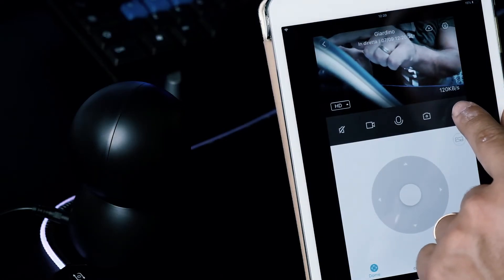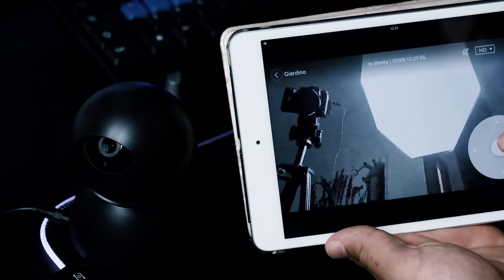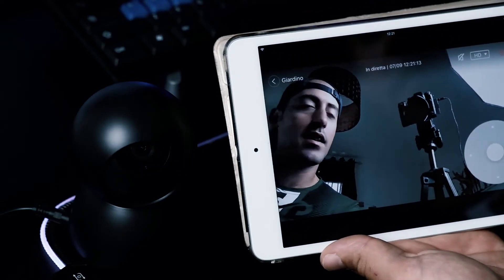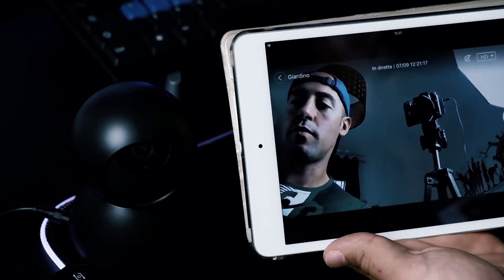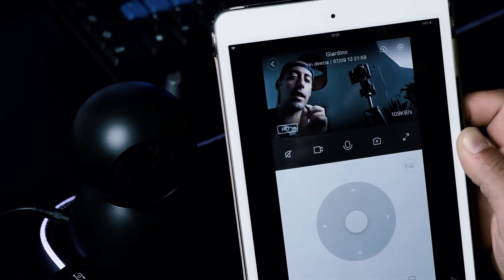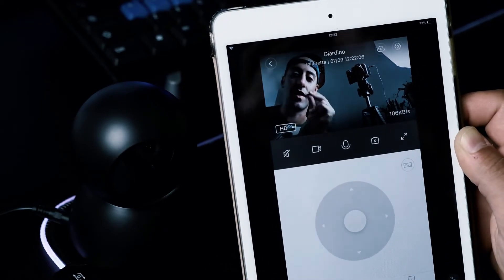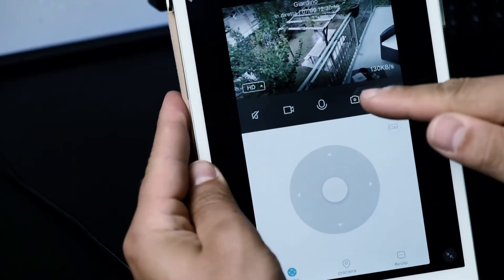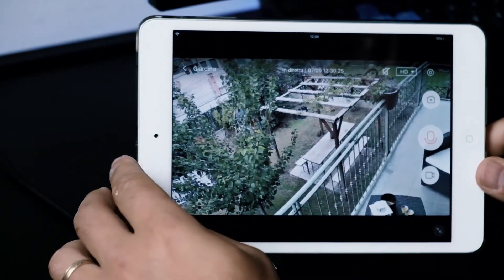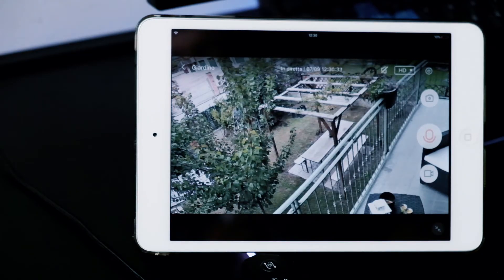Se vogliamo scattare una foto, oppure vedere il video molto più grande, facciamo così e vediamo il video a schermo intero. Eccoci qua, vedo anche la camera. Direi che è perfetta questa camera. Adesso facciamo un test: la vado a posizionare in giardino e vediamo se la telecamera mi segue, perché c'è una funzione che quando vede qualcosa muoversi, la fotocamera segue. È una cosa spettacolare.